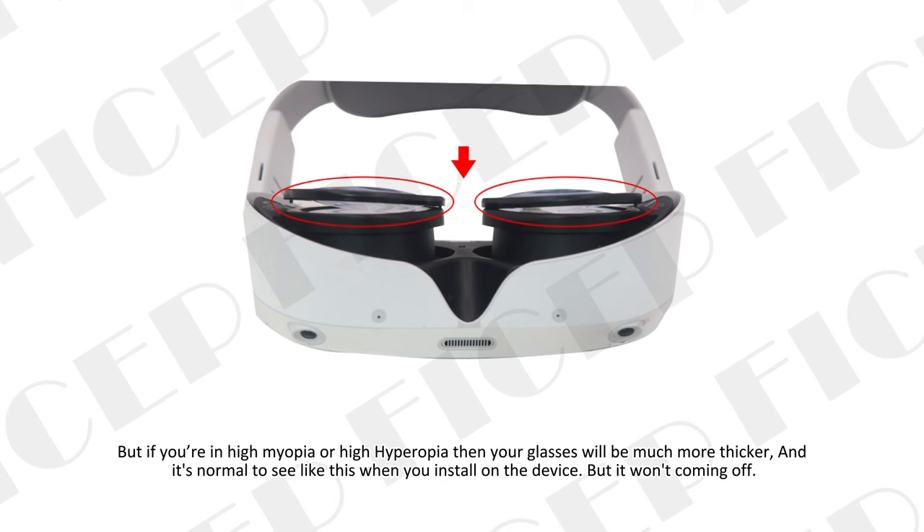If you have high myopia or high hyperopia, your lenses will be much thicker — that is normal. It may look like this when installed on the device, but it won't come off.